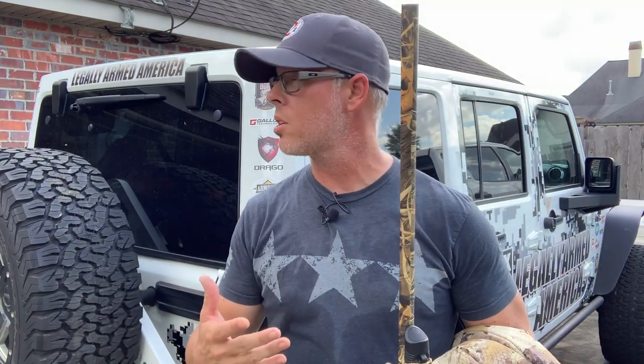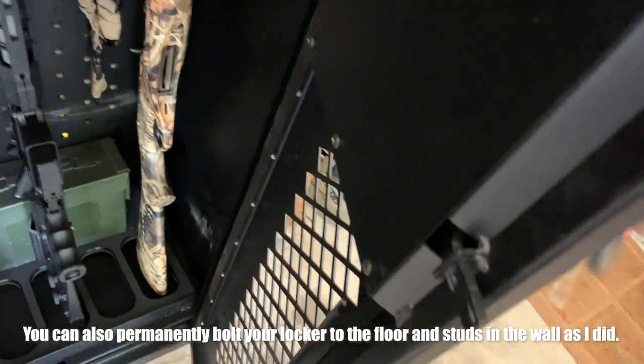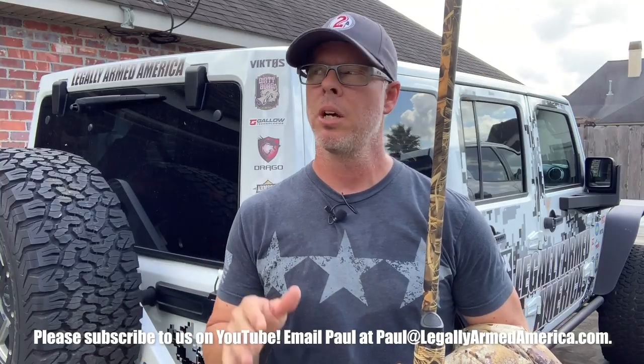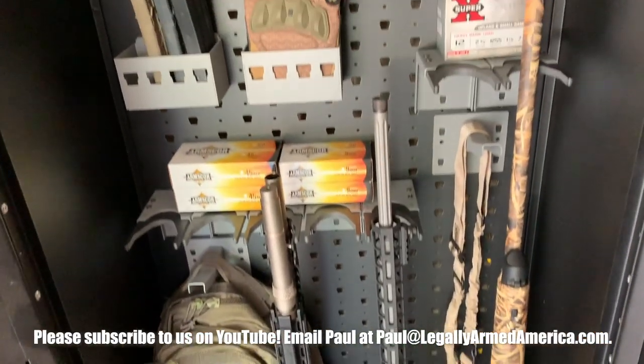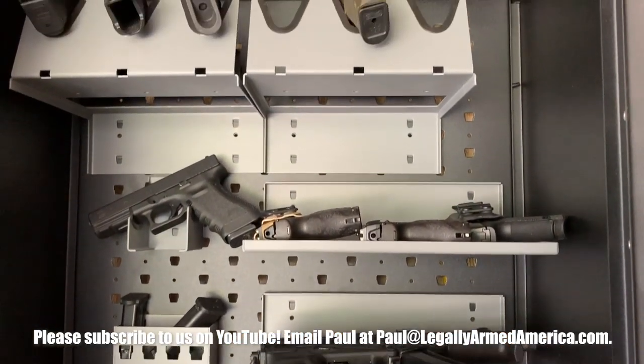Whether I'm coming home from a successful morning of duck hunting out in the marsh or coming home from filming at the range, I have a safe place to put my firearms and all of my valuable possessions until I have a chance to tend to them and put them in an appropriate place. Thanks, Gallo Technologies — I appreciate this weapons locker. This thing is perfect, exactly what I needed.